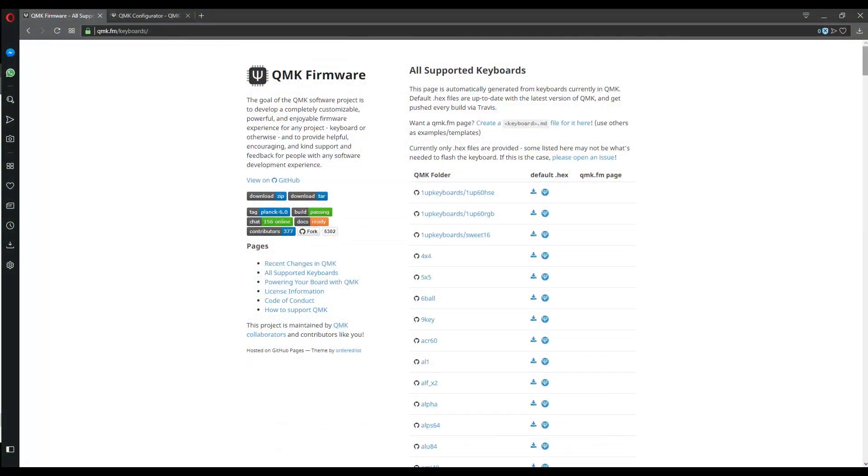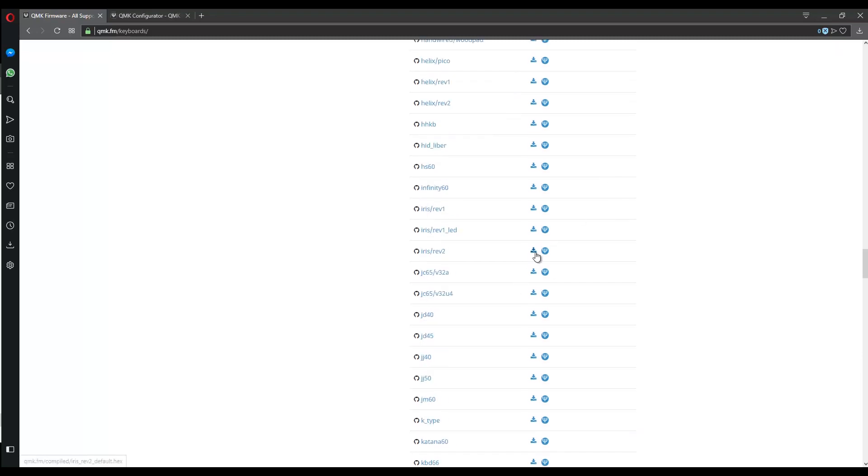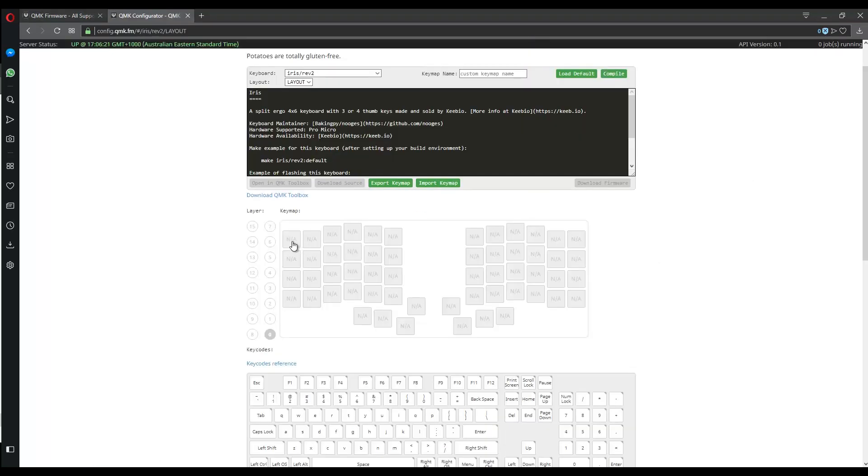The Iris uses the QMK firmware, so we can download an available default hex file, or you can use something like QMK Configurator and create your own custom layout, which is what I recommend anyway. You can watch a separate video of me configuring my Iris if you want.